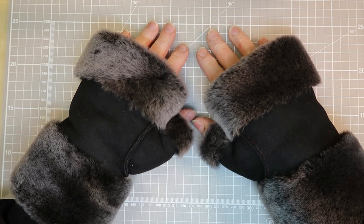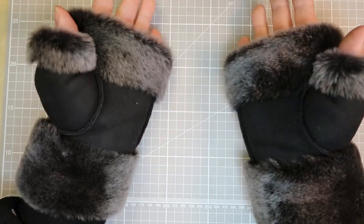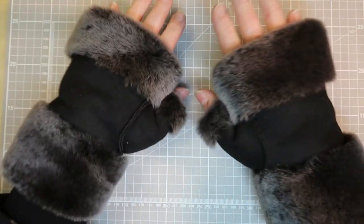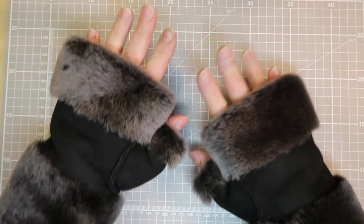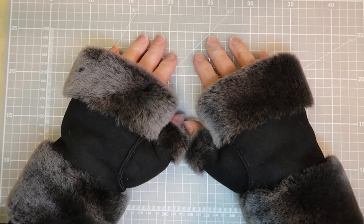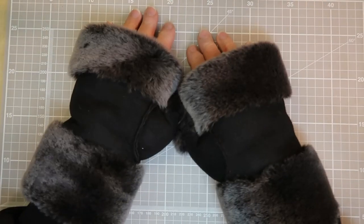Hello everyone, it's Elizabeth from The Smart Stitcher. In this week's tutorial we're all about sewing our mittens so we can create our finished pair. We'll take you through laying out your pattern, transferring the design onto the leather, cutting out, and of course construction and finishing of your mittens so that you can wear them with pride.